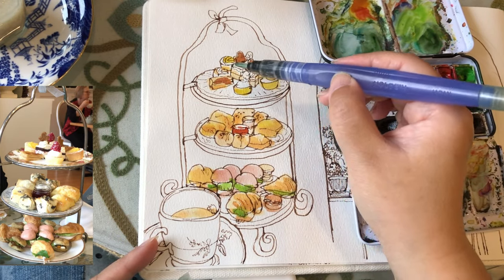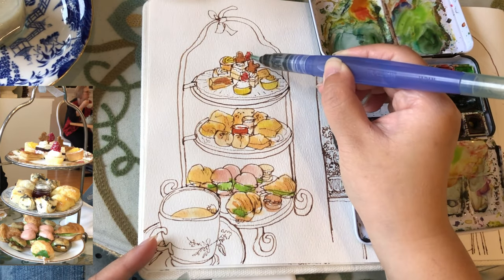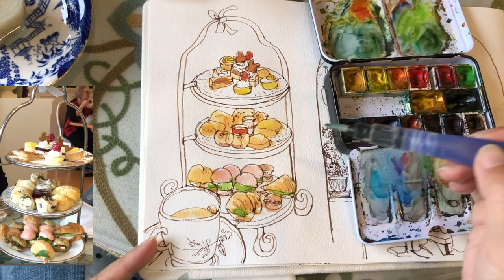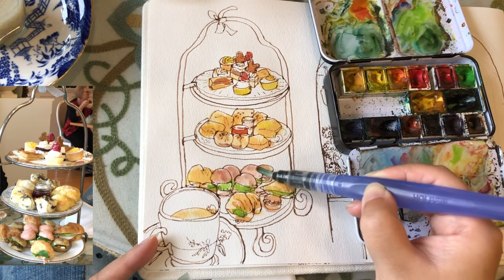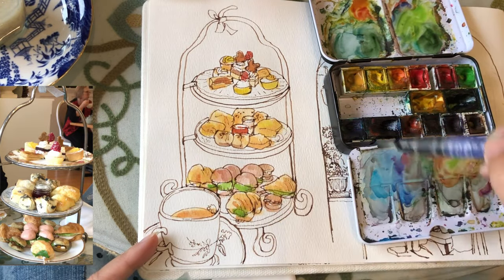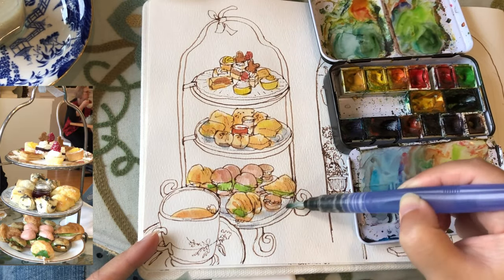I just love how these greens and strong pinks and the browns are standing out really nicely from the light yellows of the pastries, just making this little painting look a little stronger with higher contrast in terms of stronger and weaker tones and also warm and cold colors.